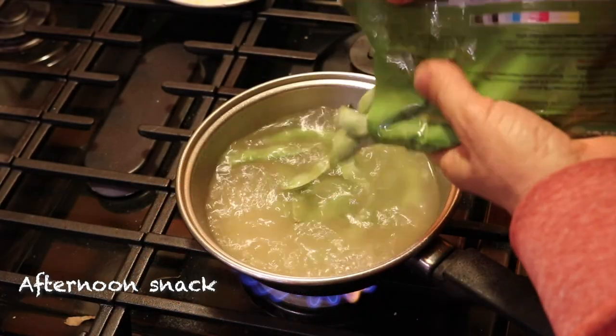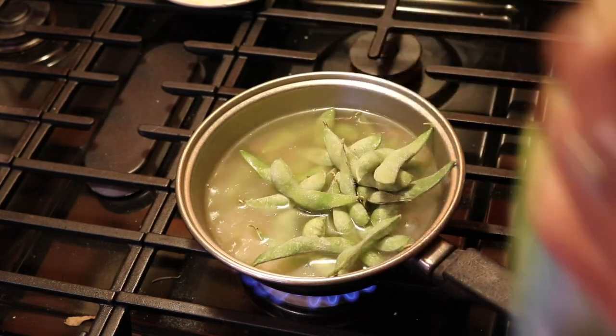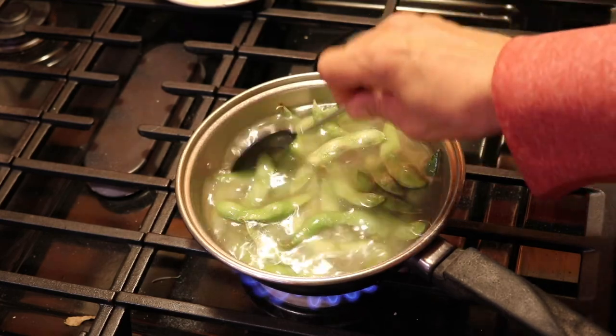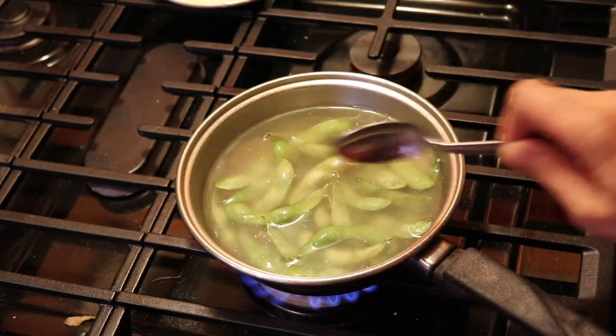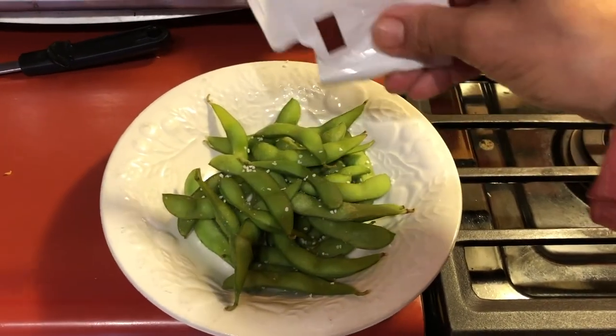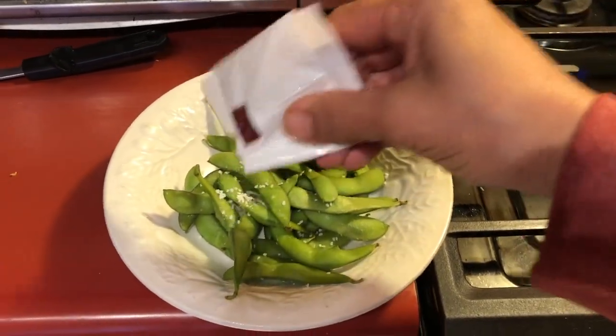I needed an afternoon snack and I remembered I had some edamame in the freezer. So I cooked these in some water with some garlic, roasted garlic, and better than bouillon, which didn't flavor it that much, so I added some pretzel salt. They typically have salt on them anyway, and these were just the perfect snack.